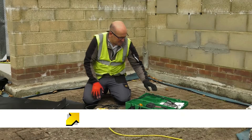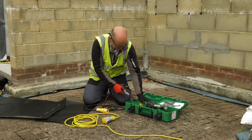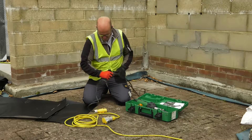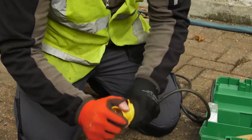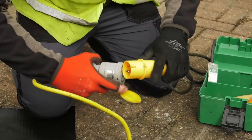It is essential to check all tools before they are used. Look at the leads, plugs and connections, and check the PAT testing is in order and up to date. Visually inspect all leads for any breaks or damage. Also check the sockets are in place, in good order, and will connect properly.